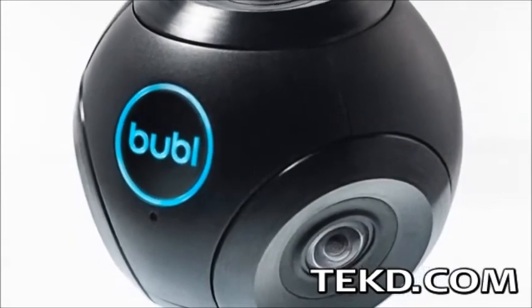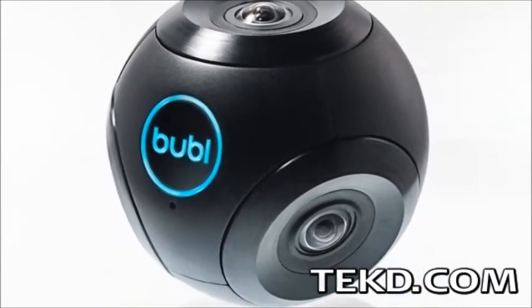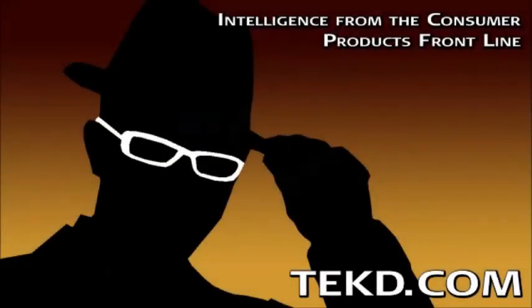If you want to grab one for a discount and be one of the first BubbleCam shooters, check out their Kickstarter. I'm TK for TechDeep.